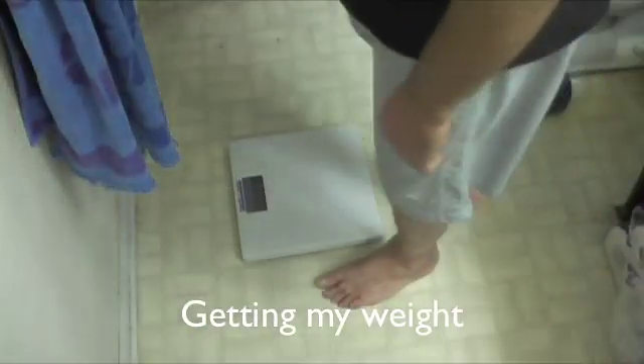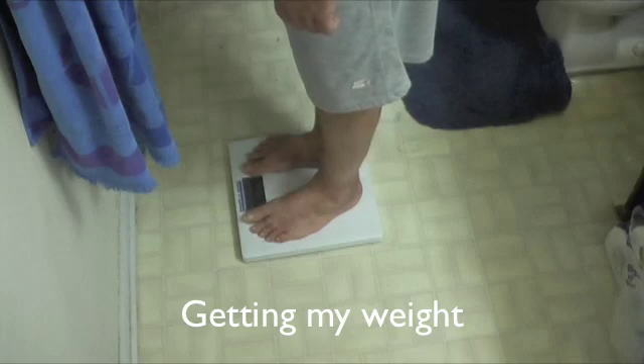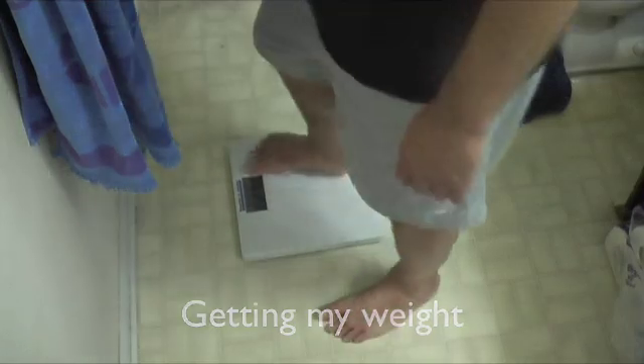Next I'm going to take my weight. The weight also helps determine the strength of the peritoneal dialysis fluid — whether you've gained a lot of fluid weight will help determine what solution you use.